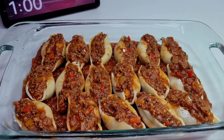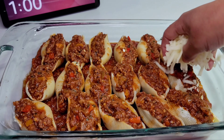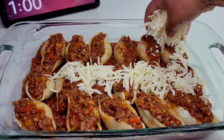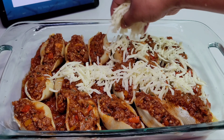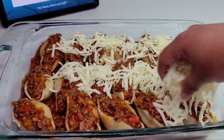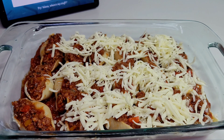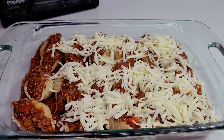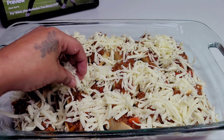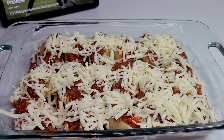Next, we will top these with some mozzarella cheese and place them in a 375 degree oven for about 25 to 30 minutes, or at least until your cheese melts. Everything here is already cooked so you don't need to cook it for a long period of time — once your cheese melts, that's it.